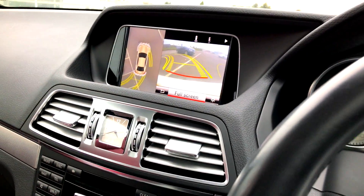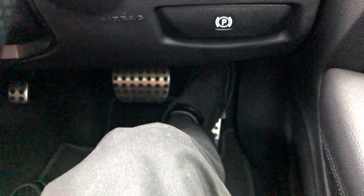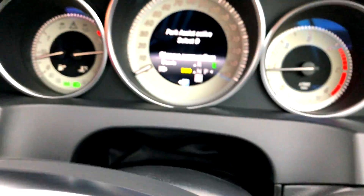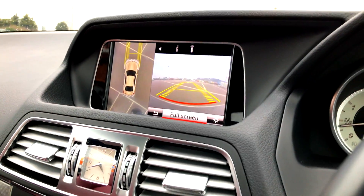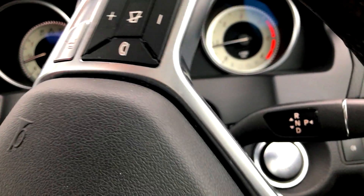The car is literally steering itself — I'm not doing anything. There we go, it's literally found the most accurate spot. Now it's getting a bit closer. Even if I press the accelerator, it basically won't work. Here we go — I have to switch to D.